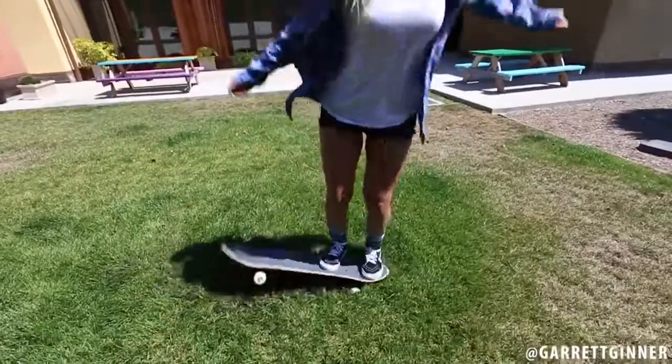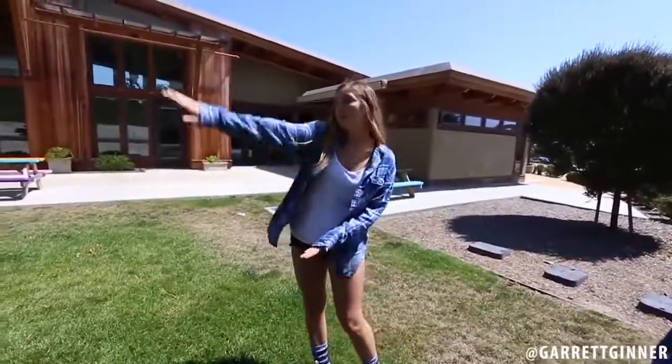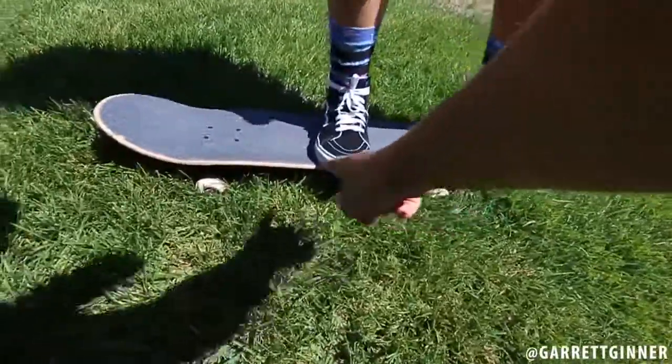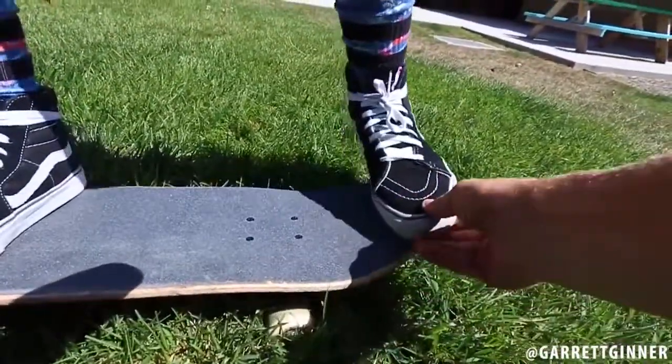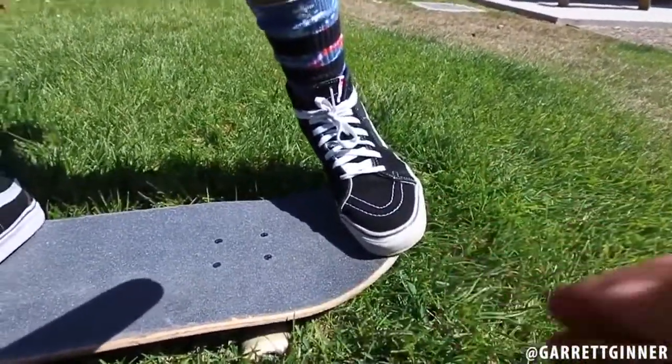We're walking over to the grass to put the board where the wheels don't roll, because she's scared of slipping out. If you practice ollies on the grass and then move to cement, that helps. Move this foot that way a little bit, and then put this foot up like that — that way you have more pressure on your toes.